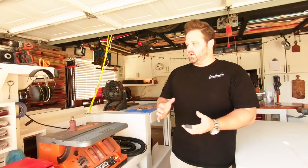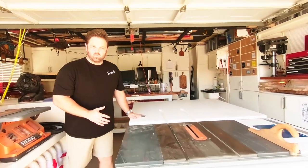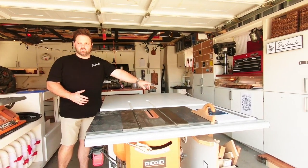Welcome to my garage. This is Roost Made. Here we are in the garage, a two-car garage. Over here we've got the table saw, the outfeed table, and the router set up.